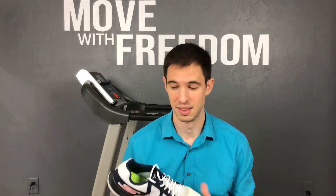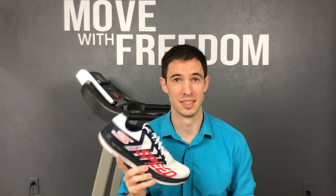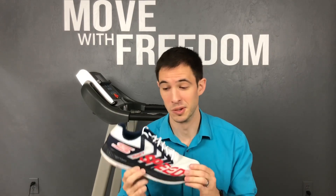I just took the Skechers Razor 3 out for my first run. I did eight and a quarter miles in this shoe and I did it on the track. This shoe is built for speed — it says it right on the shoe — so that's what I wanted to test out and see what it could do: taking it out on the track, running hard, running fast, doing what it was meant to do.